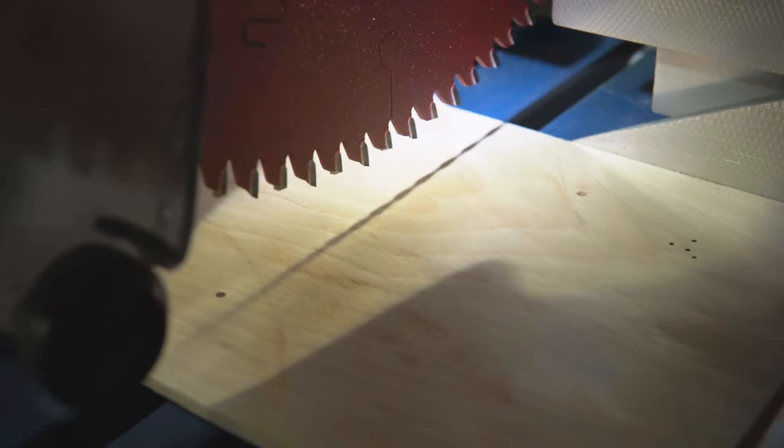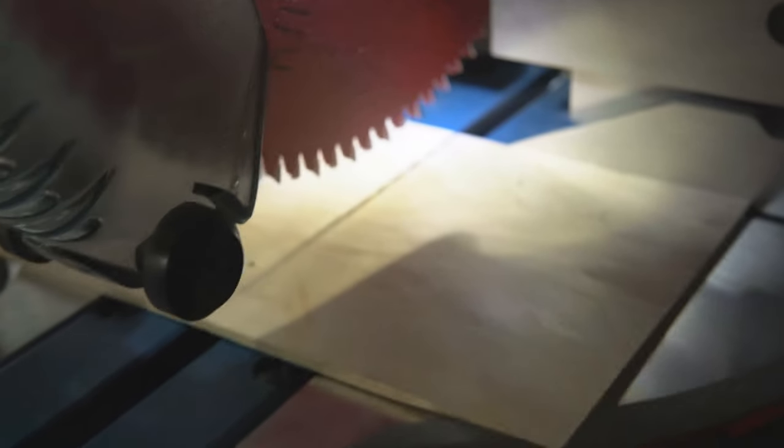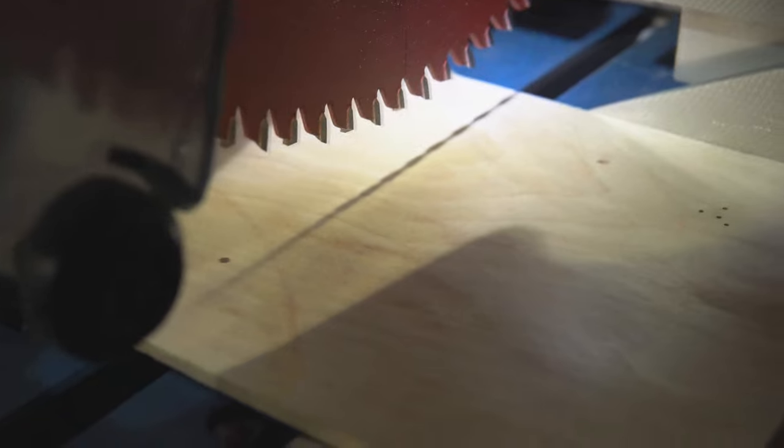The Hercules miter saw comes with a precision LED guide system. The LED light behind the blade casts a shadow on your workpiece, making it super easy to see exactly where your blade is going to cut.